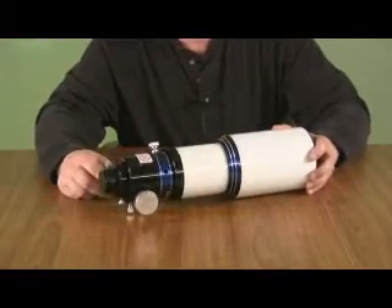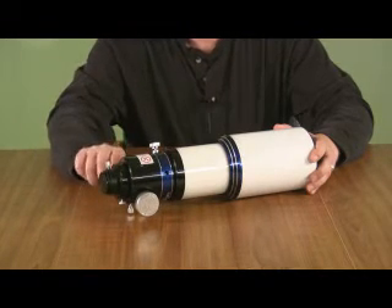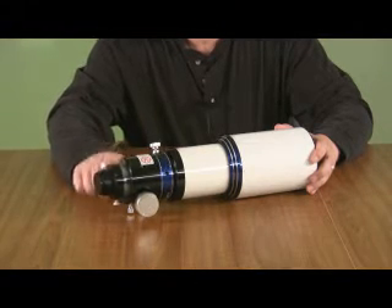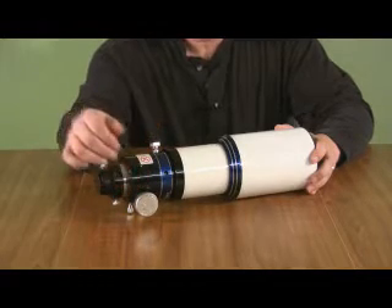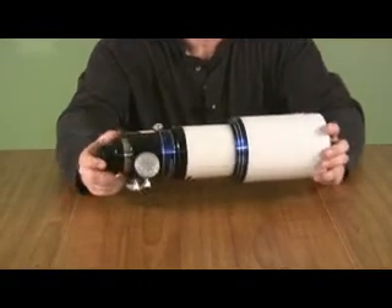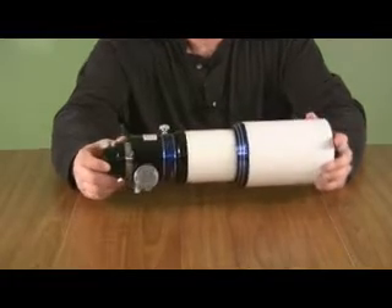This telescope has a brass compression ring draw tube. The focuser is a single speed, non-rotating focuser and it operates just as smooth as butter. The focuser knobs are machined aluminum with ridges all the way around so that you have a positive grip. You can probably see in the video that they also have some very nice engraving, which makes for a really nice touch.